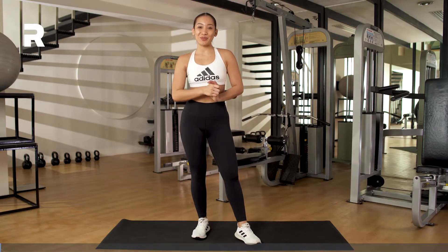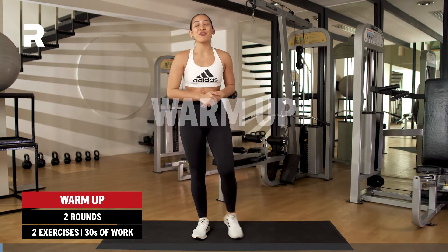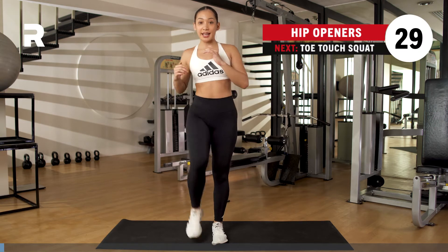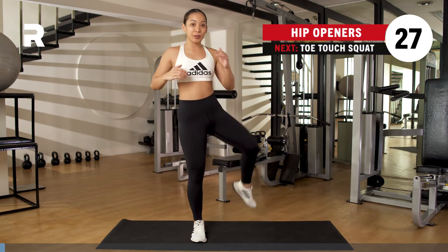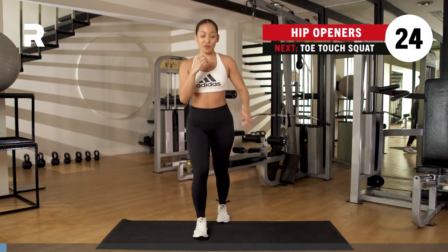Alright you guys, let's get it started. We'll start with your warm-up. We got two exercises, 30 seconds at a time. First one, we go for your hip openers. Go ahead — 30 seconds. Open, we close. Open, we close. You stay here for 30 seconds.